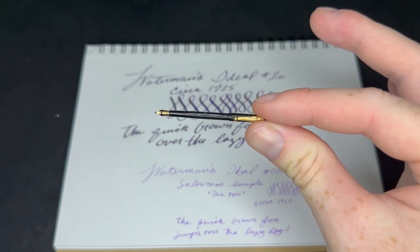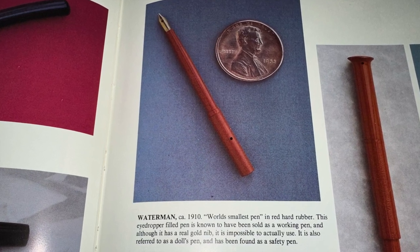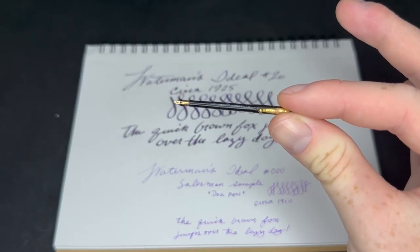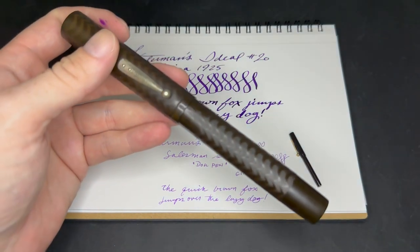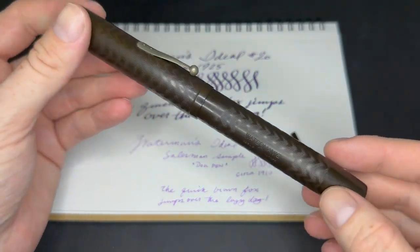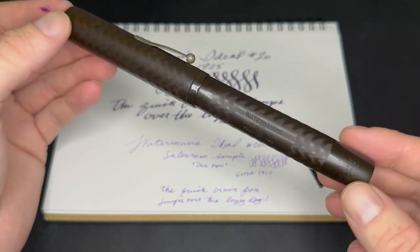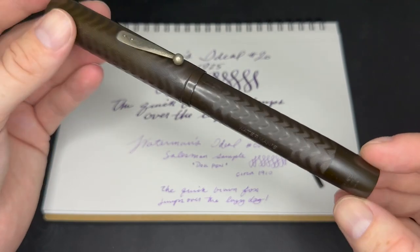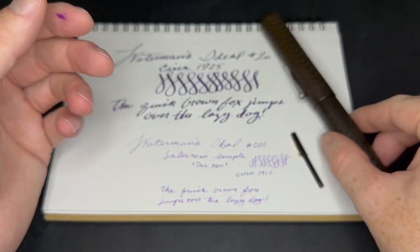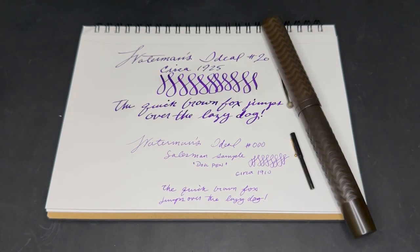I know this pen came in two other types — there was a Cardinal Red version and a Safety version. The Safety version is a little bit longer, about five centimeters and a little bit thicker. As for the number 20, it came in Smooth, Silver Overlay, and Cardinal. They made this size from the early teens all the way up to the 20s. This is a later model from around 1925. Really cool pieces. Both of them are just super rare and they cost about the same.